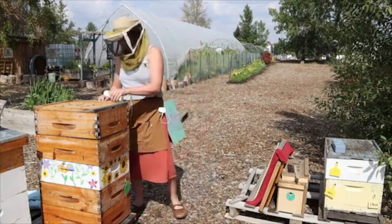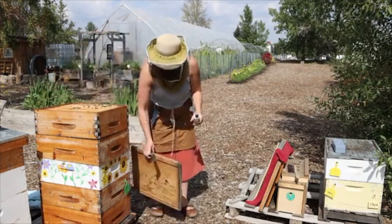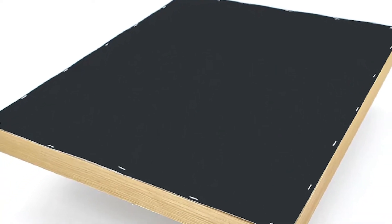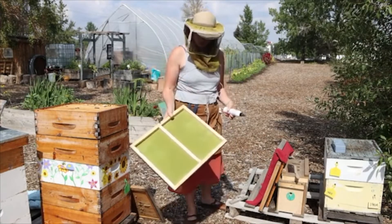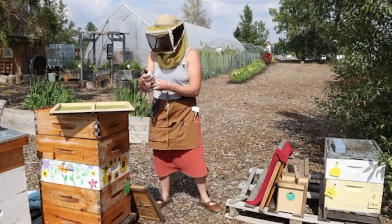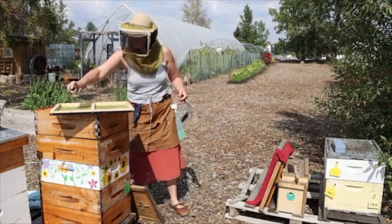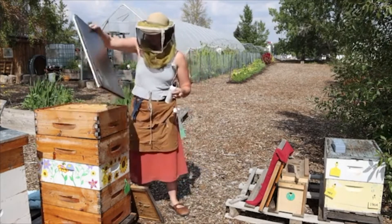I'm going to take off my inner cover. You can buy a fume board with a black top for heat — the more heat hitting the roof, the more fume you're going to get. What you do is spray a couple of squirts around the edges, then roll it over onto the hive.